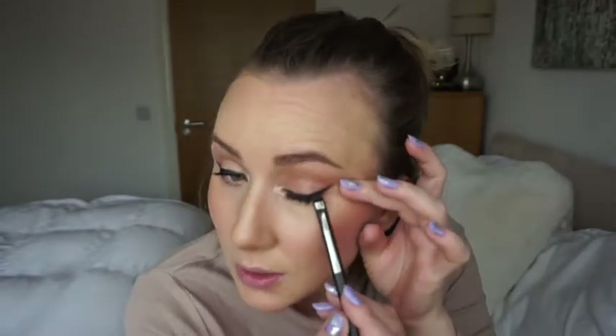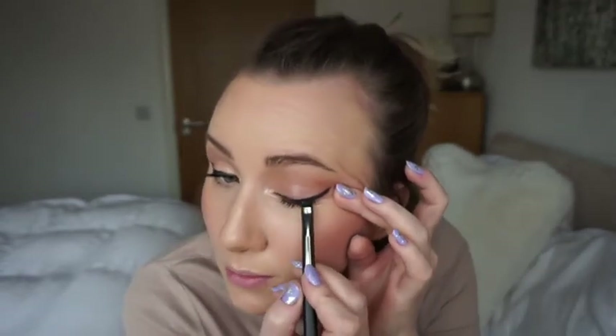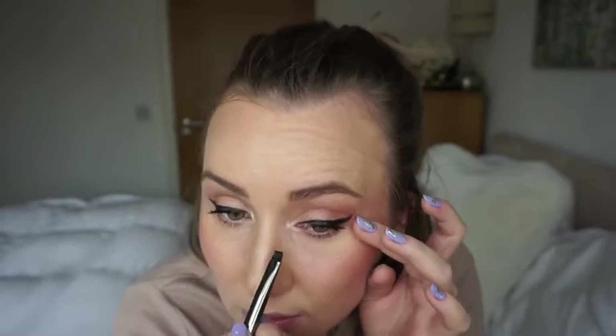I think the mascara is dry now. Just going to place the product where I want it... oh my god, it's so dry. It dries up so much - I'm barely dragging it.